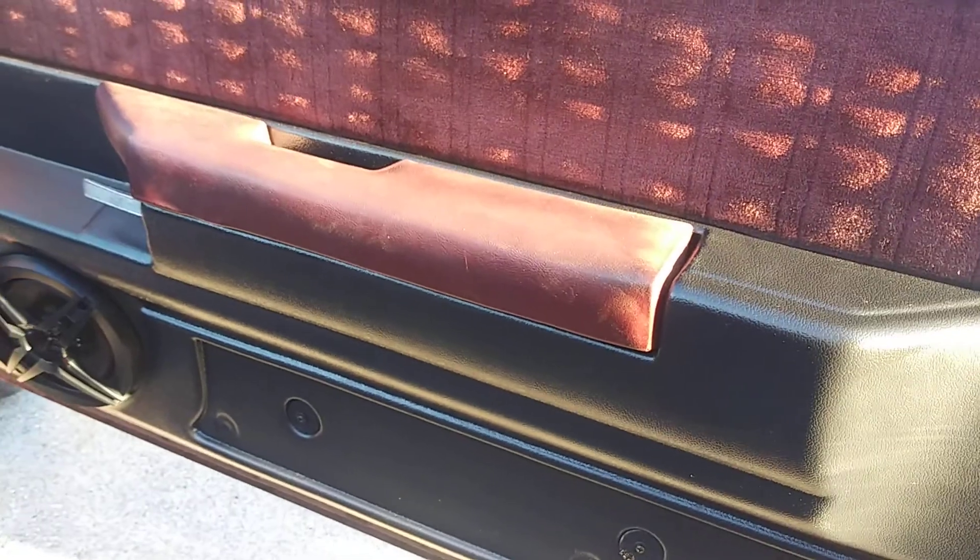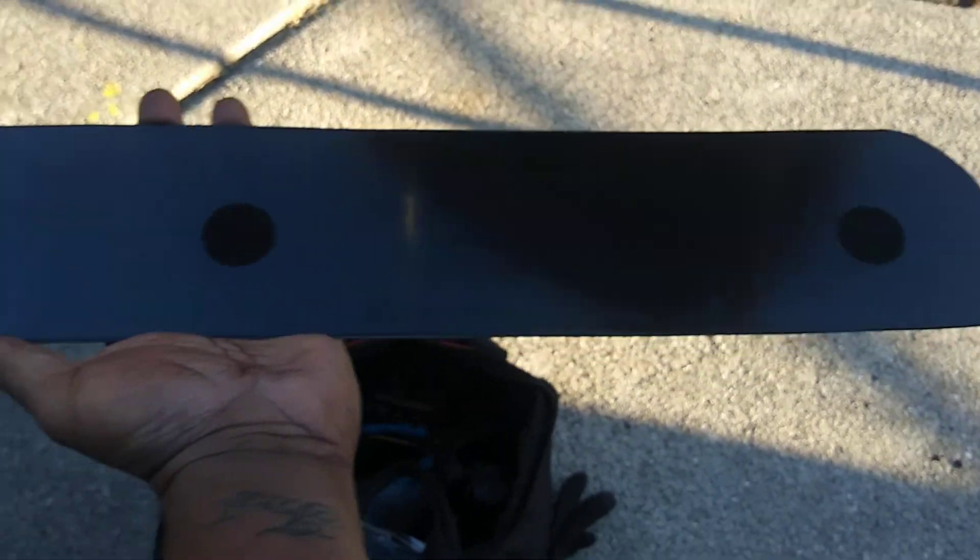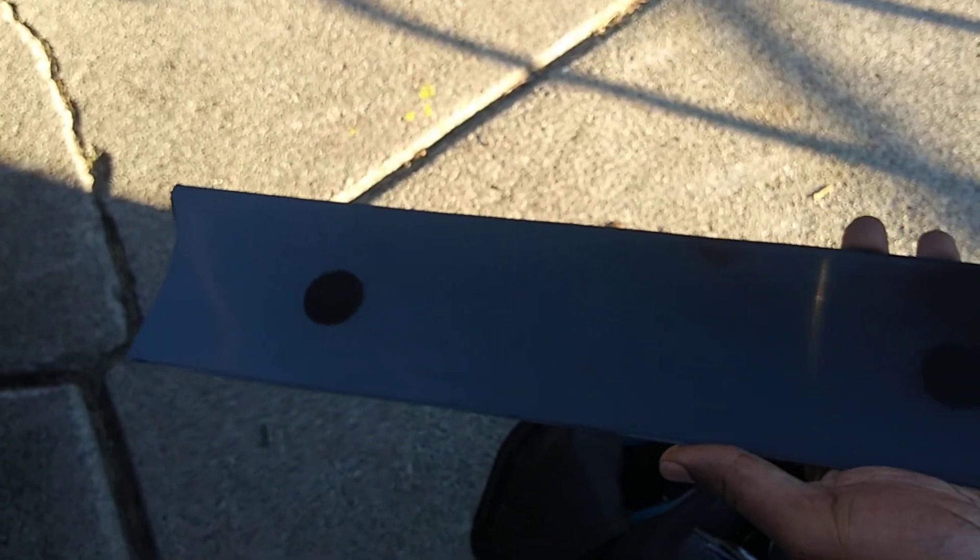There's two bolts that go behind here, behind that armrest. But these pieces here — the Velcro don't stick out enough for the side carpet molding part to go on. You'll see you got Velcro on the back of that, so I'm gonna come up with something so I can get that on.